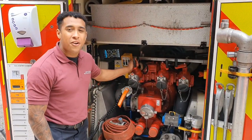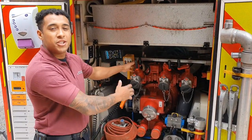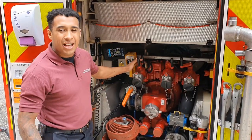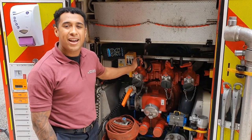This big red thing you've got here is our pump. If you imagine, behind this pump, inside the fire engine, there's a giant tank of water. These here, our three deliveries, they're like our taps. It's like a bathtub - this is how we get our water out so we can use it to start putting out fires and things like that.